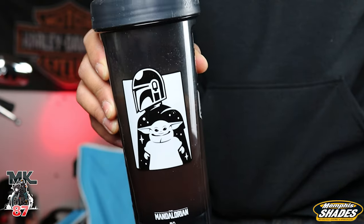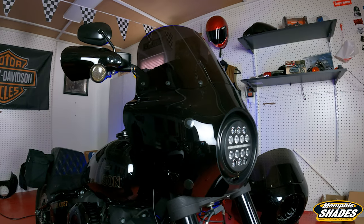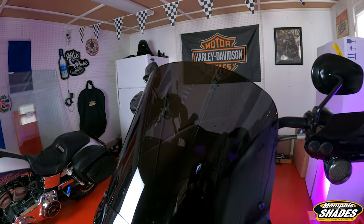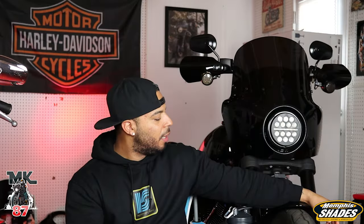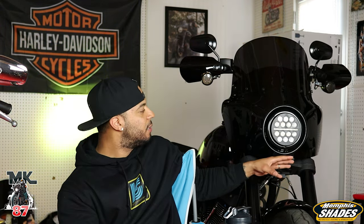Welcome back to another video guys — may the fourth be with you. I got my Starboard shaker cup right here. Today's topic is the fairing, and I'm constantly getting questions about it. Now that I've had it over a year — two weeks ago marked the one-year anniversary of me having this fairing on my 2020 Low Rider S.